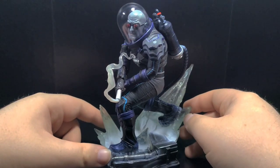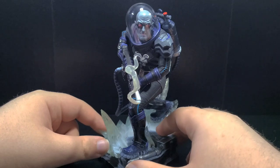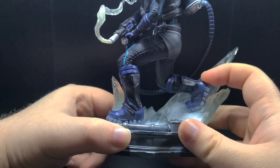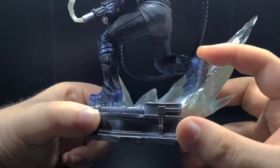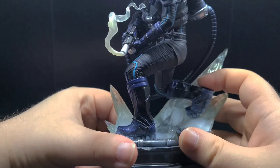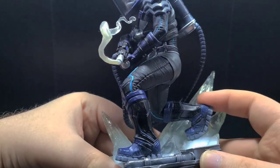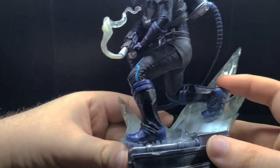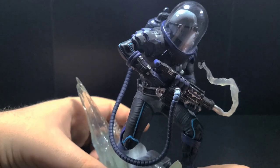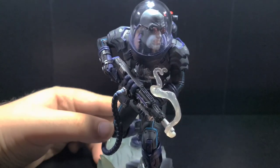Moving on from the base, let's talk about Mr. Freeze himself. I'm really digging the design of his costume. Starting off with the boots, we have some really nice weathering. Moving on to the pants, there is some really nice texturing with the folds going down to his boots. I also love the blue lines throughout the outfit. Moving on to the belt, we have some very nice texturing and paint applications with a metallic silver belt buckle.